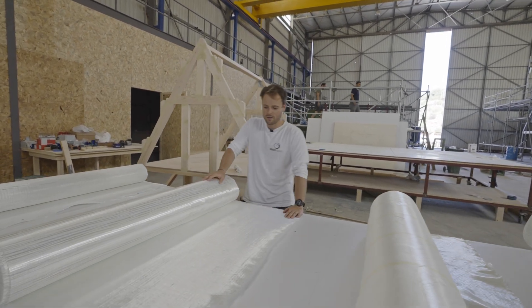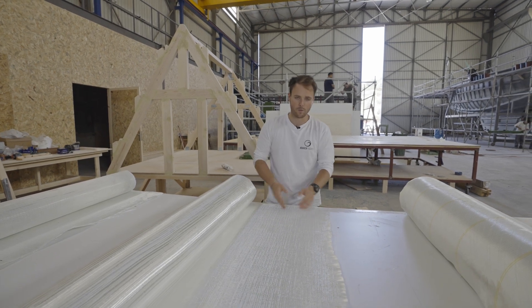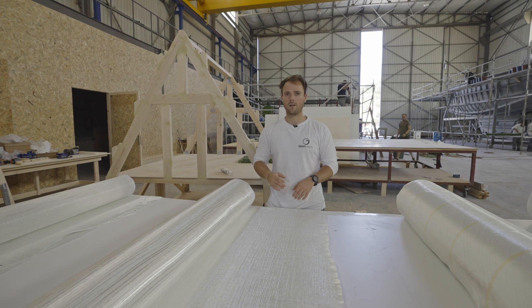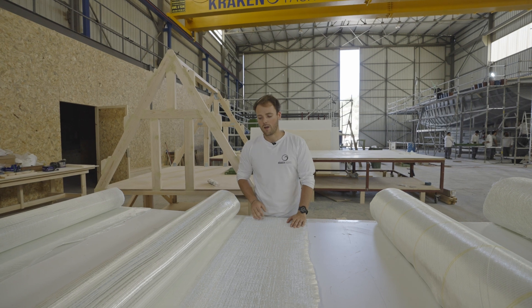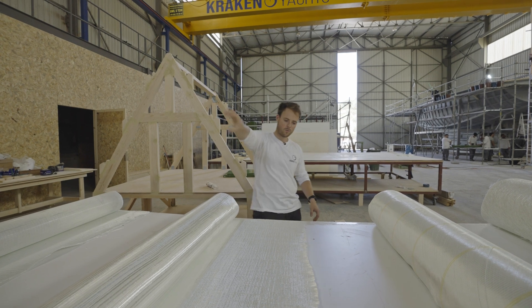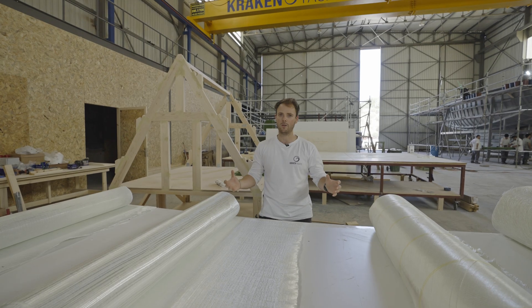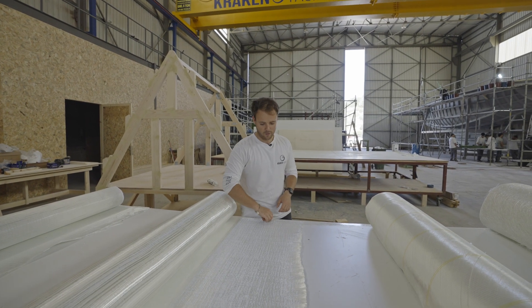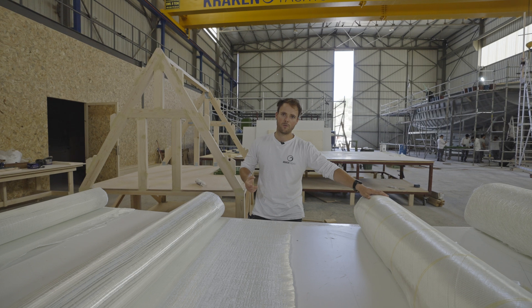The 0/90 double bias is slightly different, in the sense that because the fibre orientation is so specific, it will be best at transferring the load in the direction of the fibre. So, for example, take the mast area — where you've got the chain plates on the sides, the mast base in the middle, a frame running across, and some stringers going along. We're going to use this cloth a lot, relying on the transverse fibres to really bring the chain plates, mast base, and frame together, while relying on the longitudinals to tie with the rest of the boat.